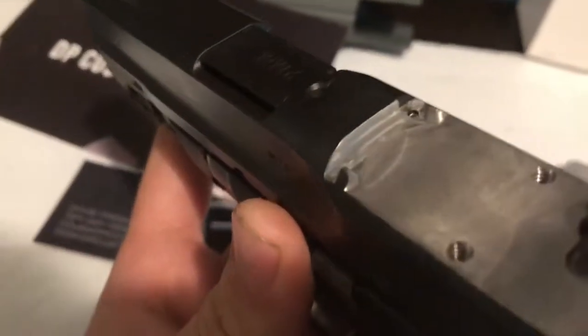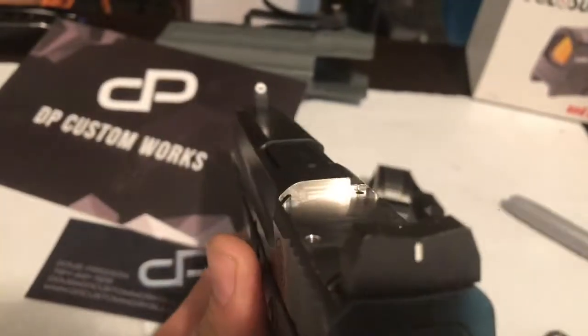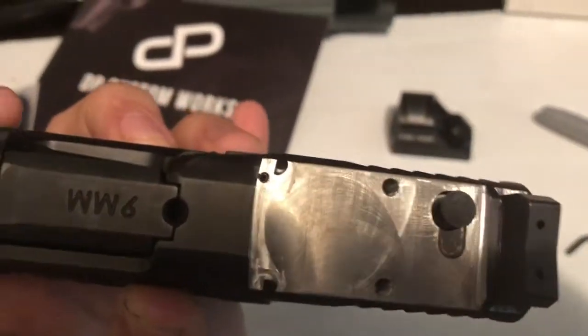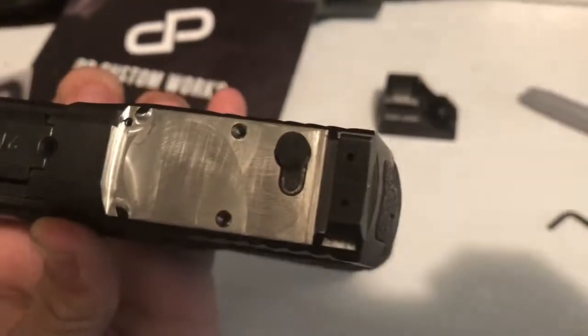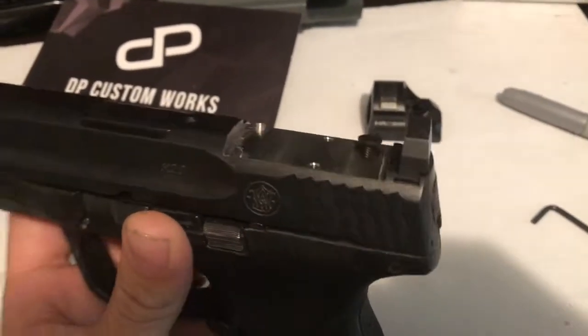Here is the cut as I got it. It has those posts milled into it — very nice work, everything looks clean. It kind of has a radius at the very front. As far as craftsmanship it looks fantastic. Of course that's the little plunger that has to be set down.